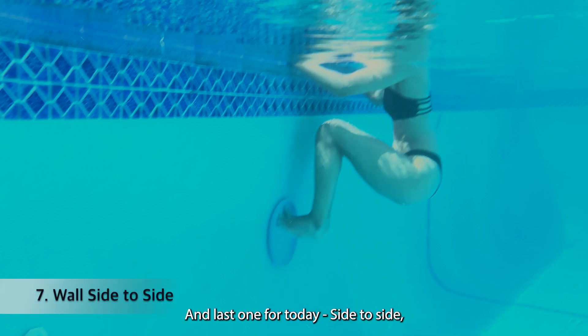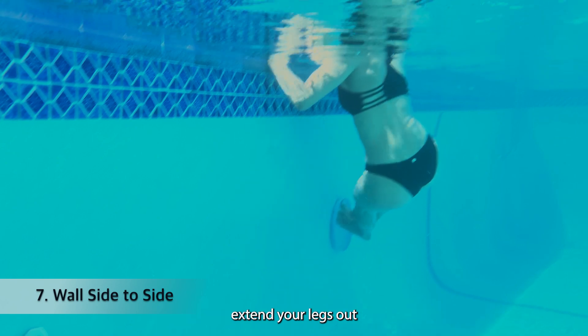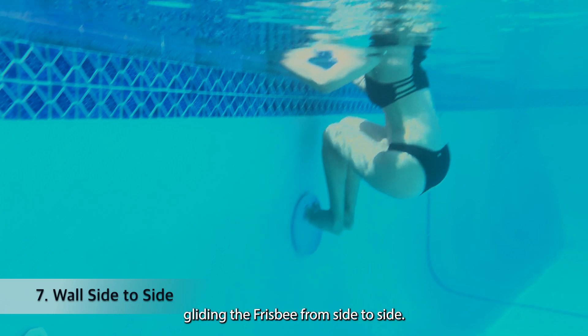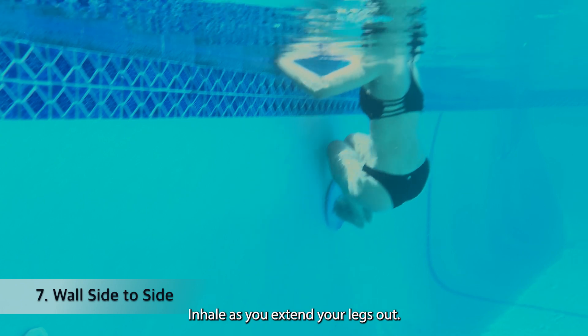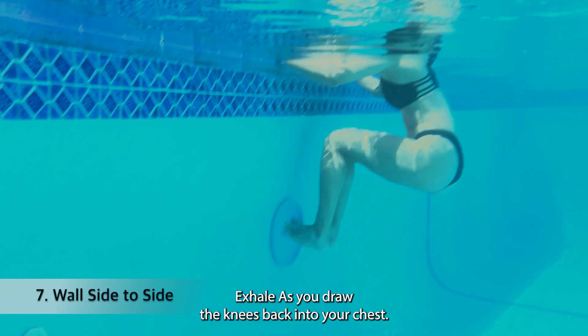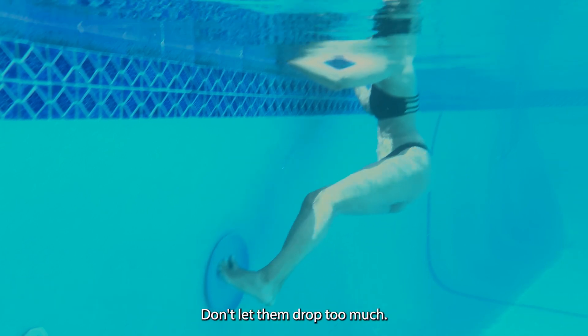The last one for today is side to side. Extend your legs out and then bend your knees pulling in, gliding the frisbee from side to side. Inhale as you extend your legs out, exhale as you draw the knees back into your chest. Try to hold the legs up high — don't let them drop too much.